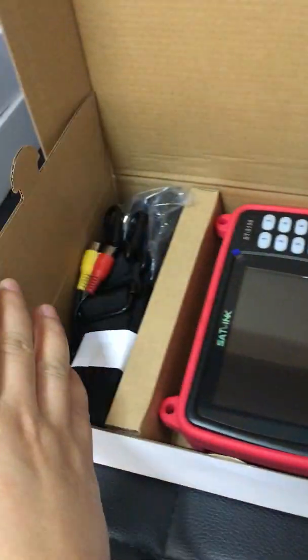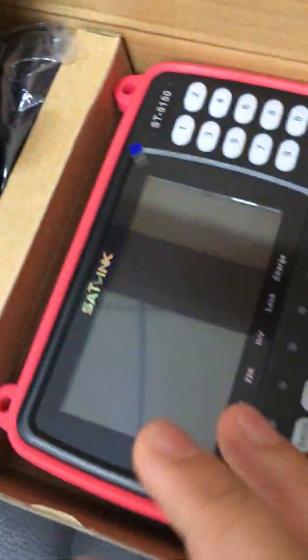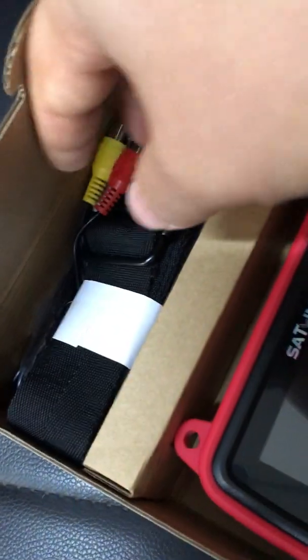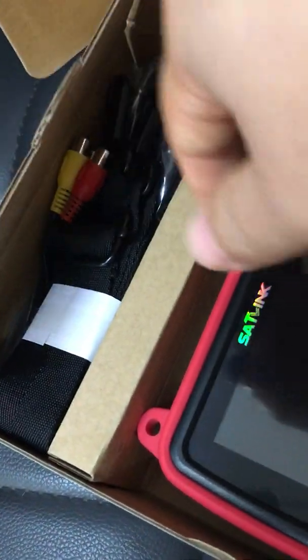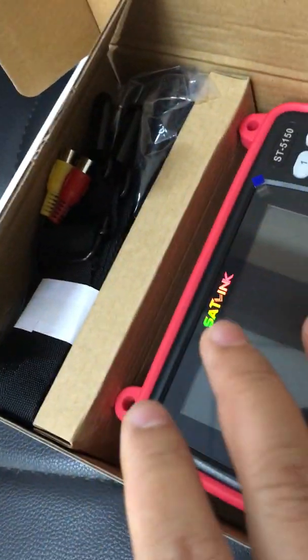I unpacked one package of this ST-5150 model. It's in a plain package, saving money for our customers. This is the device body itself, and these are various accessories, including a car charger, AC-DC power adapter, and a lot of connectors.